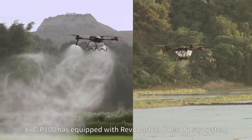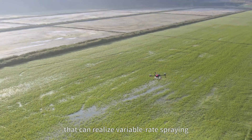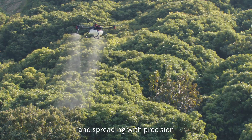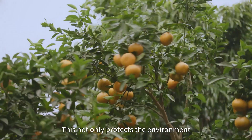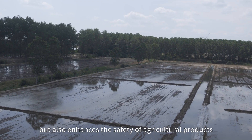By years of experience in crop science and agriculture AI, XAG P100 is equipped with REVOCAST and REVOSPRAY systems that can realize variable rate spraying and spreading with precision to reduce the use of pesticides and fertilizers. This not only protects the environment, but also enhances the safety of agricultural products.